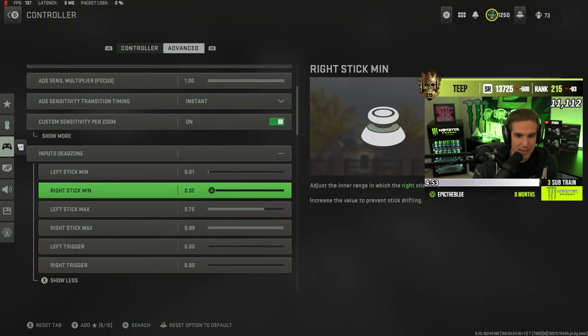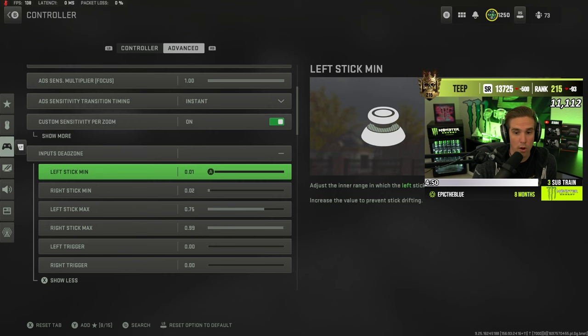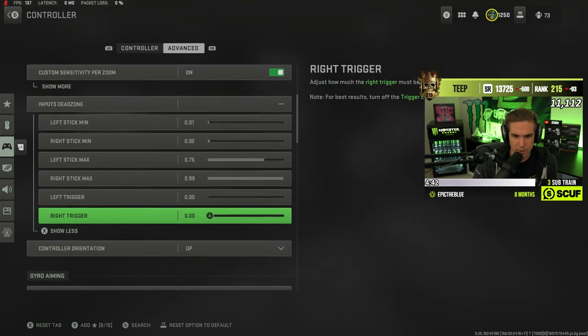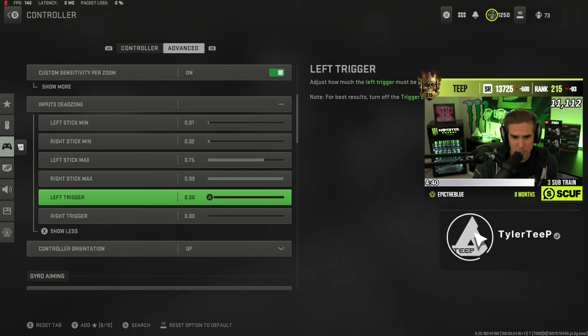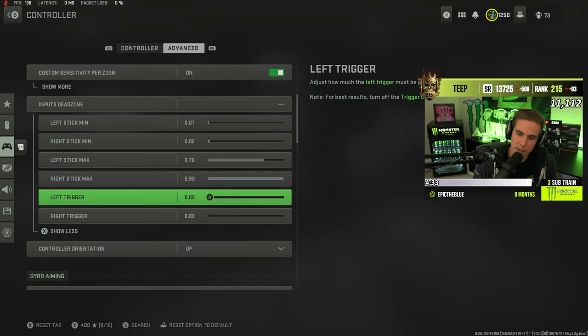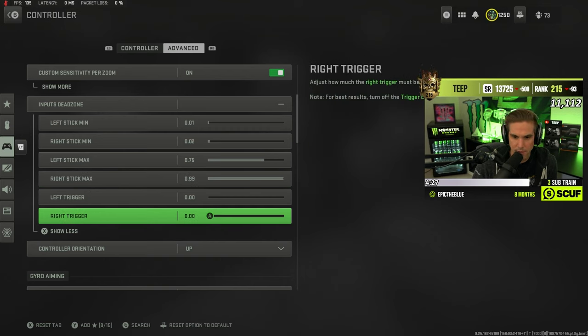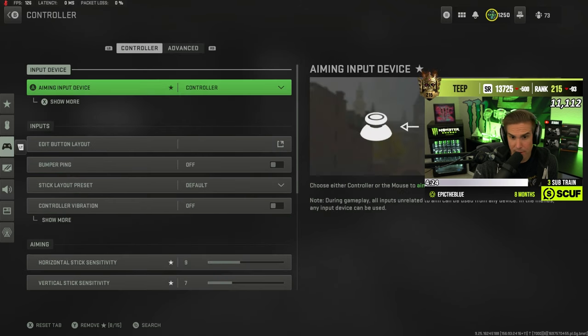My in-game dead zones: 0.02 left and 0.01 right. For triggers I just turned them to zero — you could put it to 0.01 but it doesn't really matter, because the IQ software will bring that dead zone high enough to where it's not randomly triggering things. Just go up by one point at a time with the trigger dead zones to make sure it's not accidentally throwing nades.